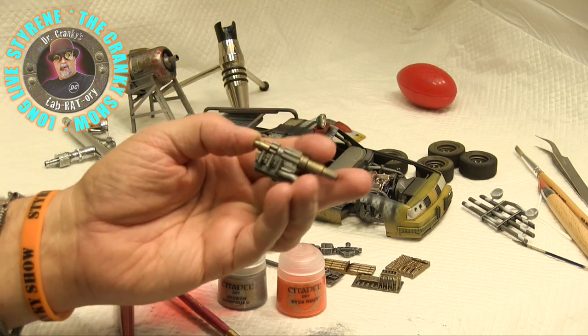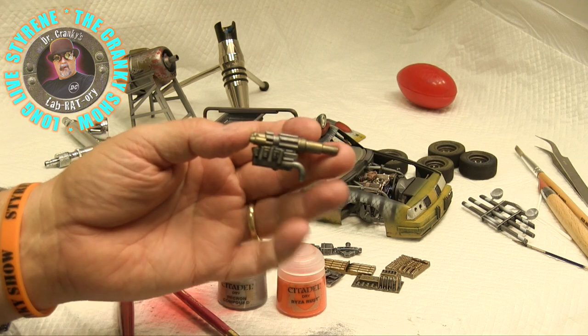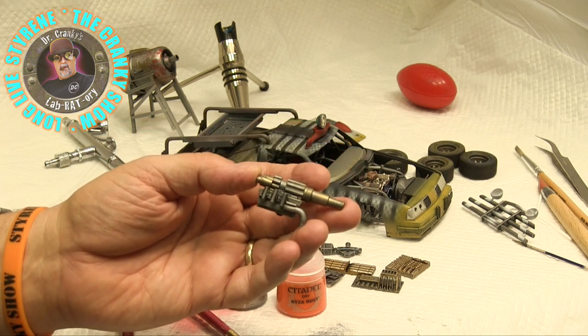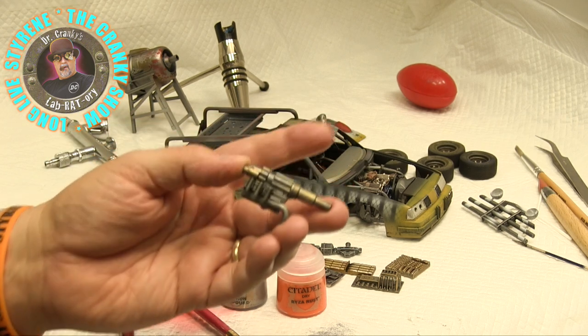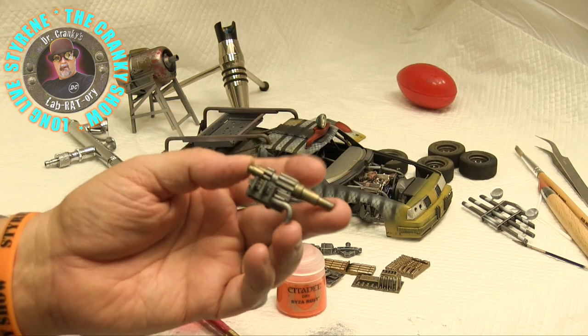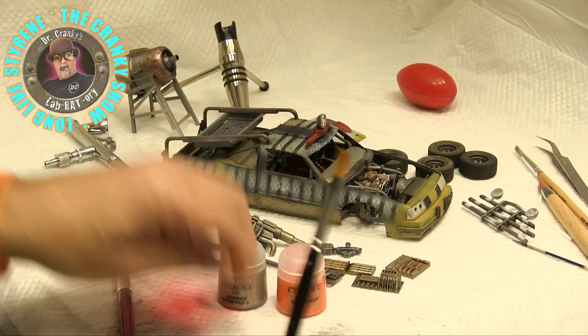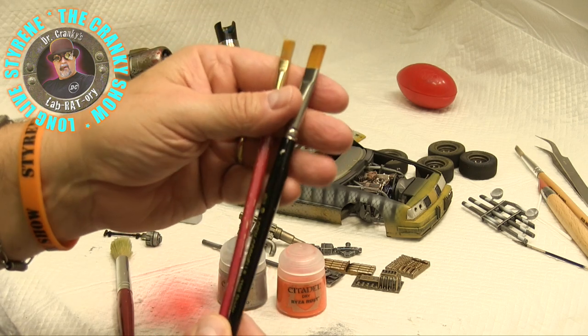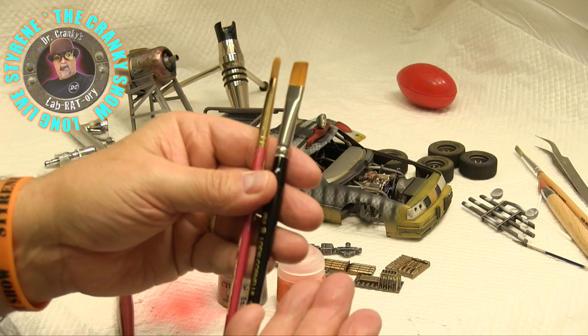This is what miniature painters have learned to do so well — they put down a base coat, then they put down a wash, then they dry brush. In those three layers, you get a lot of the detail to jump out at you. Get yourself a few of these flat brushes: this is a number 10, this is a number 8. You can go a little bit bigger — half inch, quarter inch.